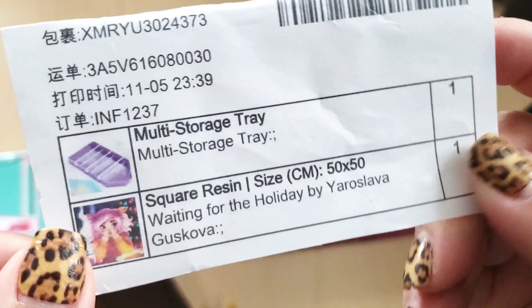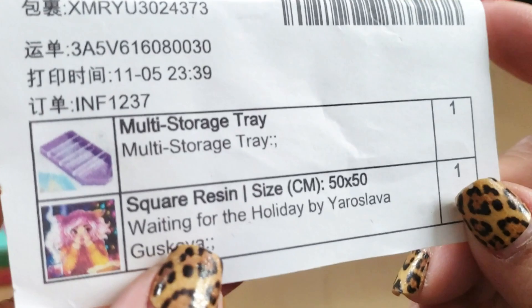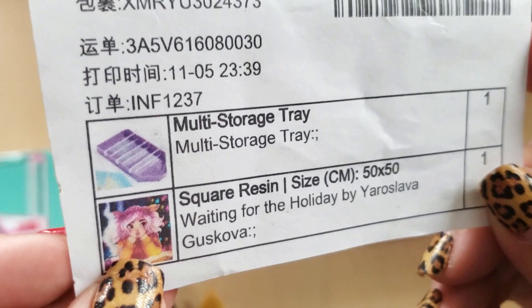They sent me this to review on my channel because now their squares are resin — before they were acrylic drills, but they recently switched to resin drills — so I'm very excited. It's called 'Waiting for the Holiday' by Yaroslava Guskova. I hope I said that right, and it looks like they also sent me a tray. So let's get into this box here.